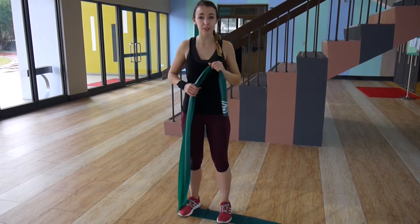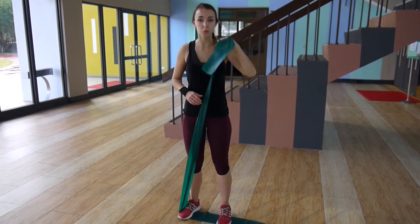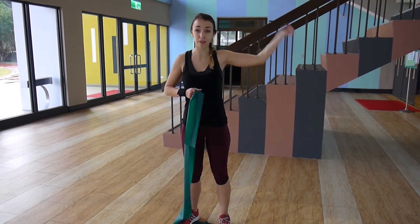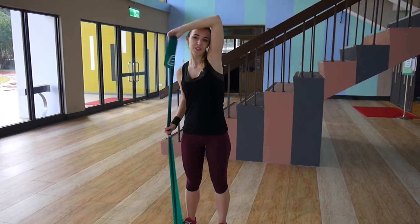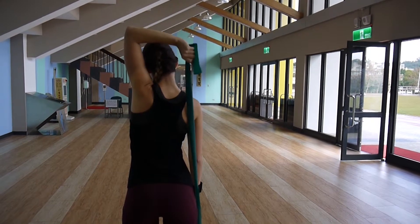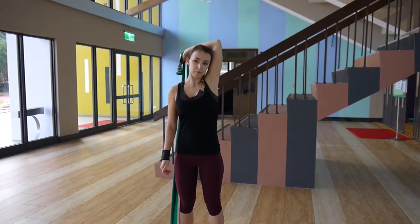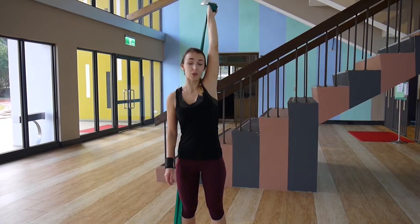For triceps, we're going to stand on the resistance band again but hold it from one end. We're going to do some arm extensions behind the head. Grab the resistance band so it's stretched out but not too much. Put your hand up and then just extend your arm. Let it back down again and continue the motion to engage your triceps on the way down.